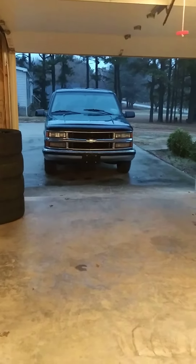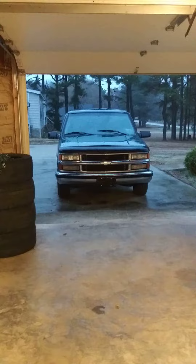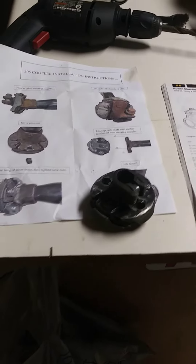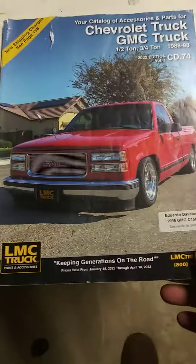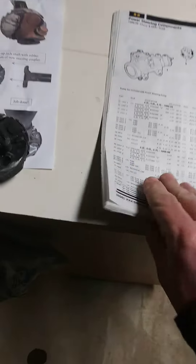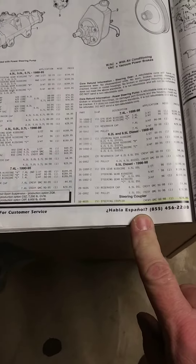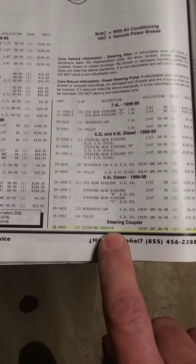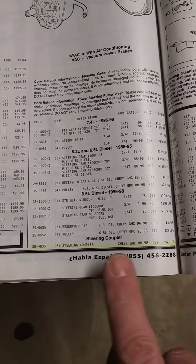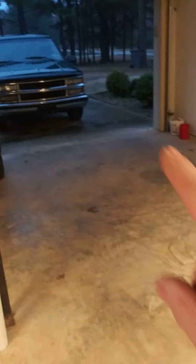Hey everybody, here at Lancaster's Garage working on a '98 Silverado, changing the steering stem coupler. It's a part you can't get at AutoZone — do yourself a favor and order this catalog, it's free from lmctruck.com. It has everything. Page 88 right here: steering coupler, part number 38-4835, $29.95 plus shipping, took about four days to get here.